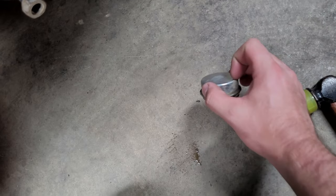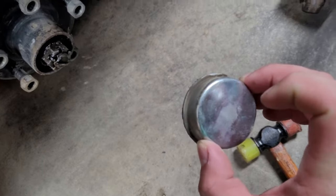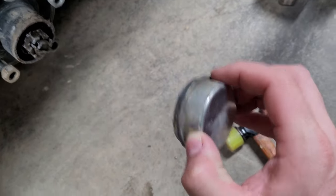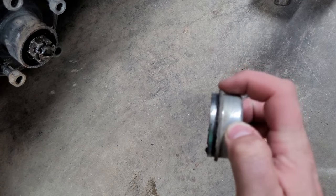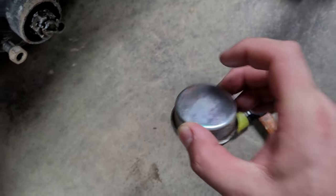When you put it back on, just hammer around the outside, or you can get a piece of PVC pipe that fits around it. Or if you've got real big sockets, you can drive on that lip. Otherwise you need to drive right on the edge of this — you're going to dome it in and it's going to rub against your castle nut and your cotter pins as you go down the road.